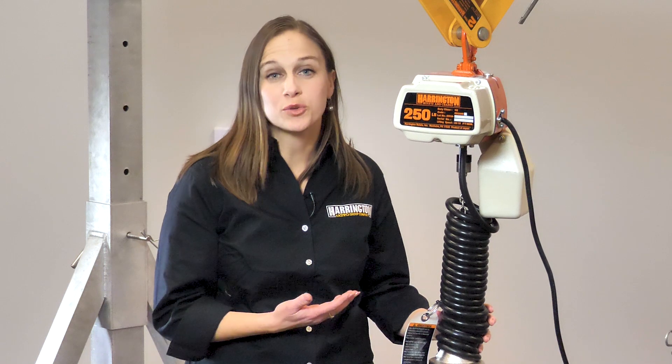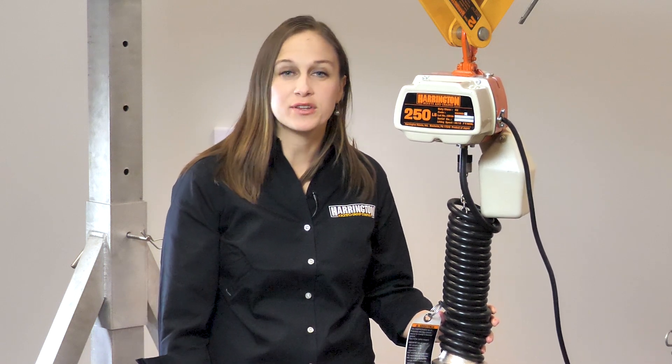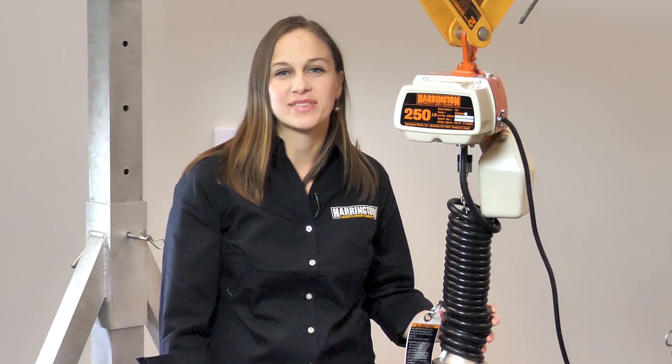For more information on this hoist or any others, please visit our website at HarringtonHoist.com. Thanks for watching.